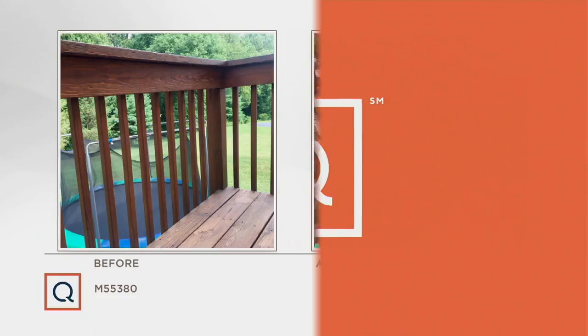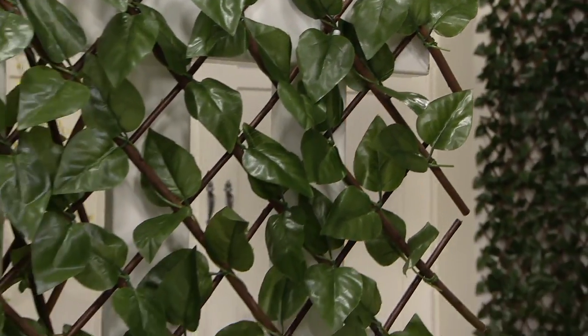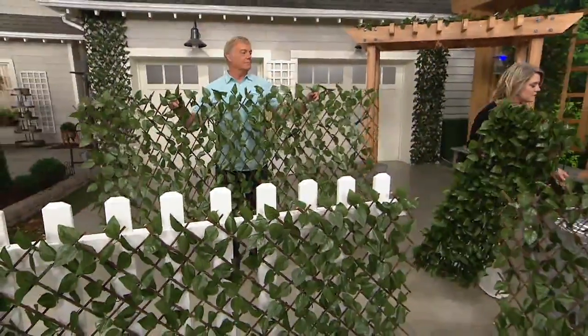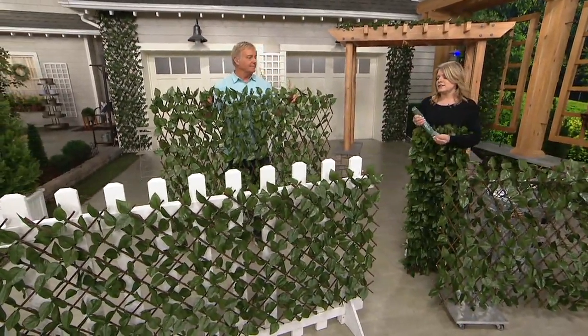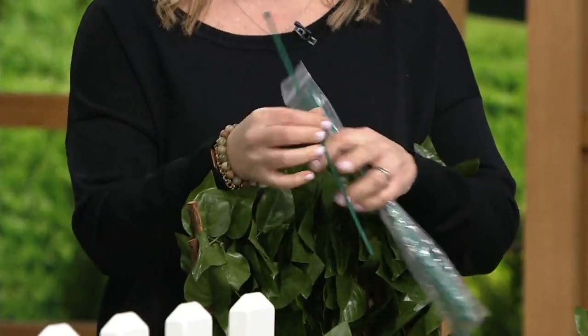On a two-story deck with pool equipment underneath, you could pay a fortune to put wood up there, or spend $1,000 on nice outdoor curtains — or you pick these up: you get two of them for $61.98. It's a better idea and a great buy. We also include 24 zip ties, which allows you to attach it to existing fencing, railings on the deck, or whatever you need to attach it to.